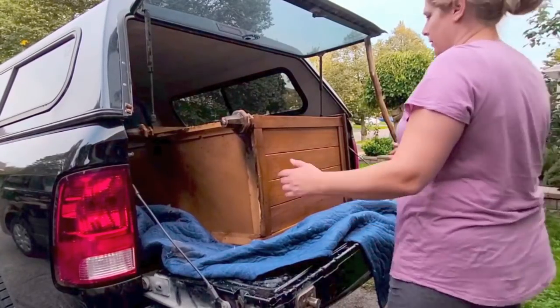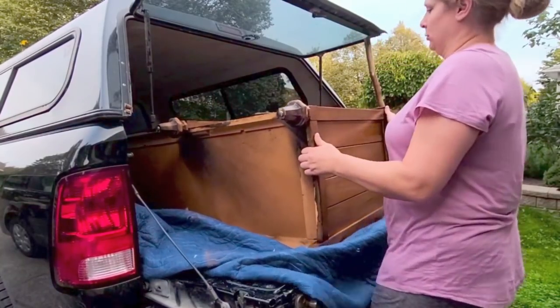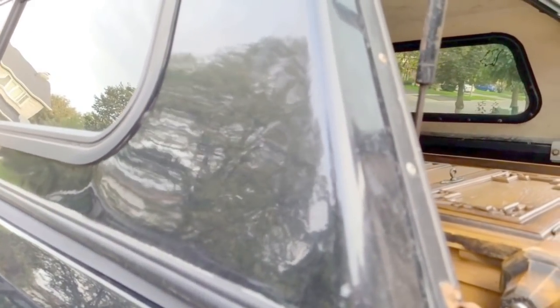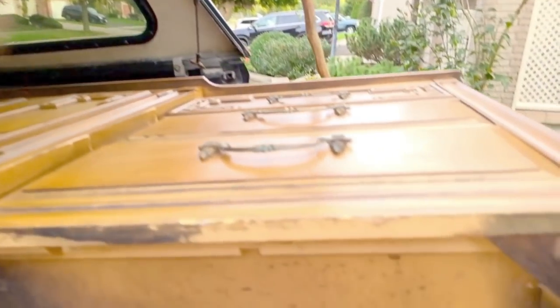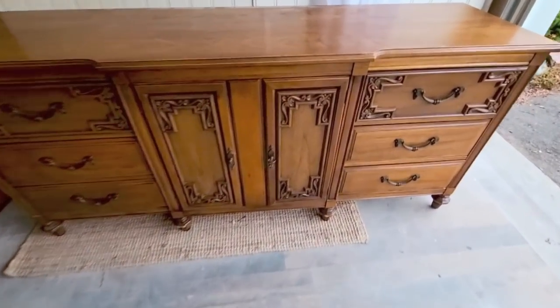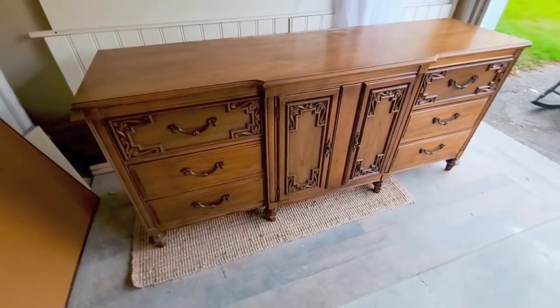I found this dresser on Facebook Marketplace and absolutely loved it as soon as I saw it. It is very long and heavy. I got Mr. Lovely to help me get it out of the truck. The legs were gorgeous, I loved the handles on this piece. It's so beautiful and the details on it really struck me. So let's get started on this makeover.